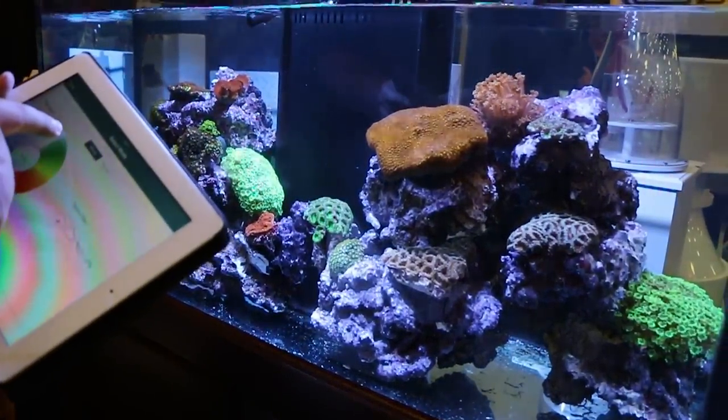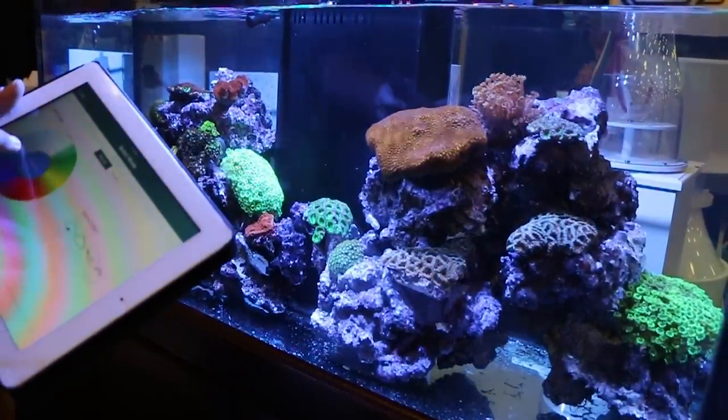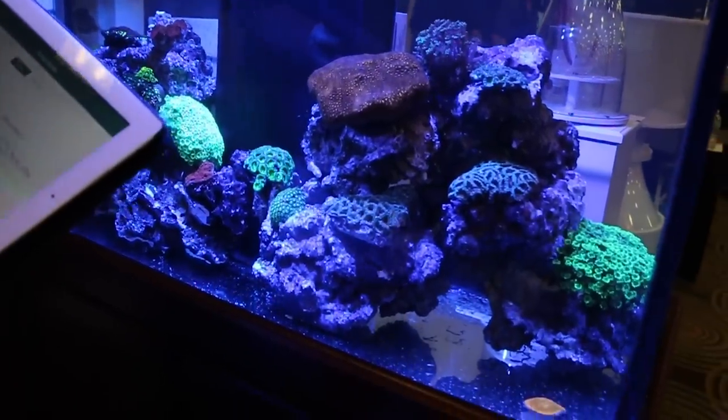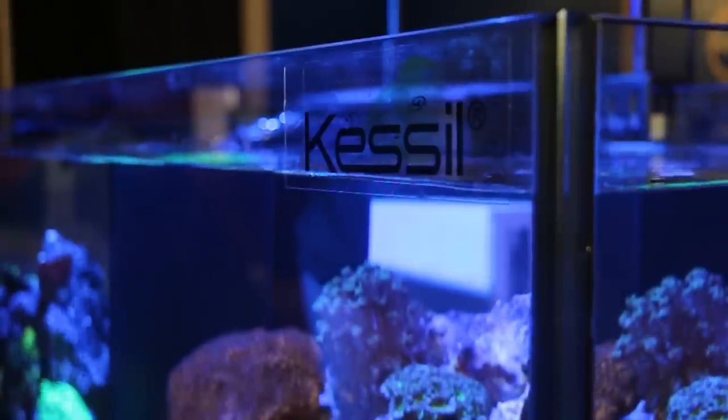This is like a sky blue, almost like a 10K. And then we kind of rotate through the famous Kessel colors all the way down to the actinic. But with this app, you can kind of mimic any color you see.